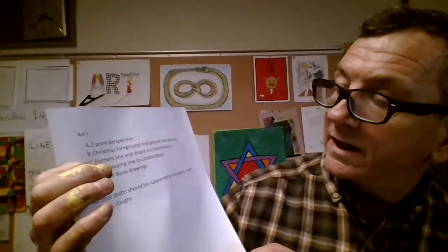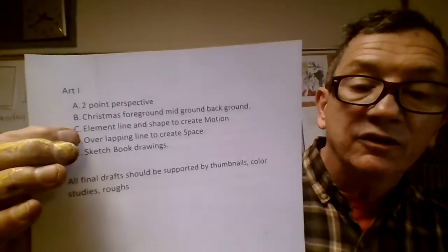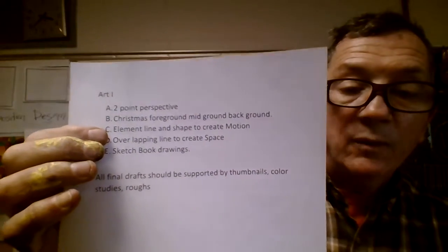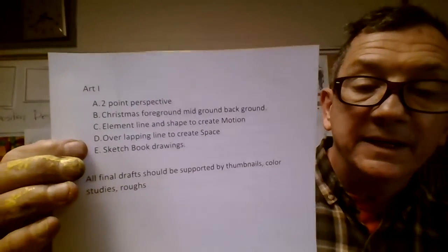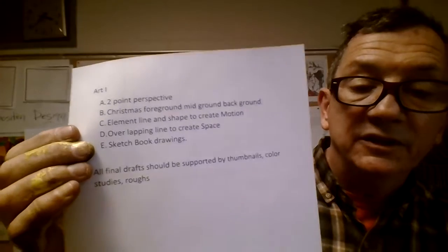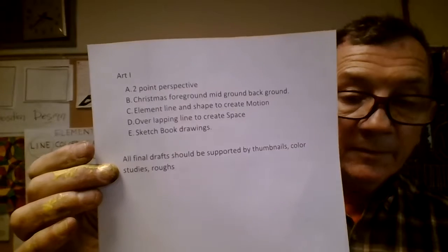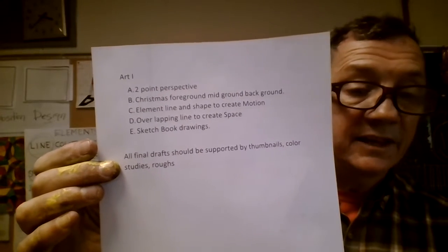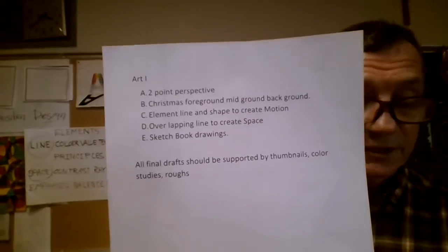After Christmas, we did motion, and we talked about the elements of line creating motion. That one needs to be done. And we did this one this week, which was overlapping line to create space. And of course, I'm going to see your sketchbook. All your works are supposed to be supported by thumbnails, color studies, roughs, and then final drafts. You are also supposed to have your own drawings in your sketchbook. So that's where you are as far as the end of the quarter, the end of the semester.